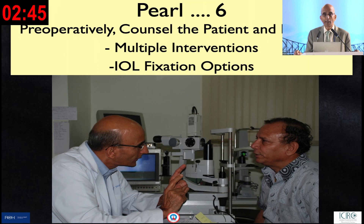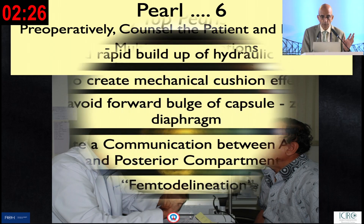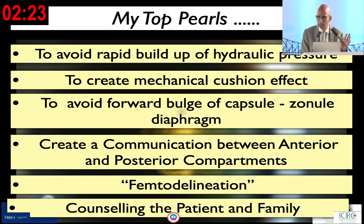Tell everybody well in advance that this is a challenge and this is the problem. I will try my best to help, but we cannot guarantee outcomes, because there will be a complete change of behavior if patients don't get what they expect. Counseling the patient alone is not enough in the modern world, particularly in this situation. These are the summary of the pearls.